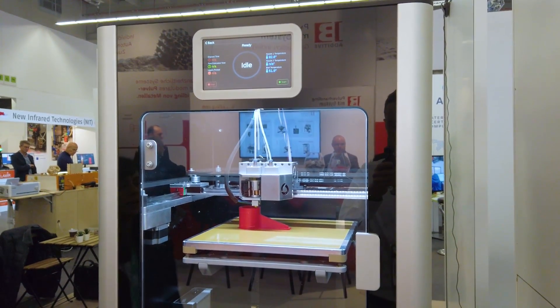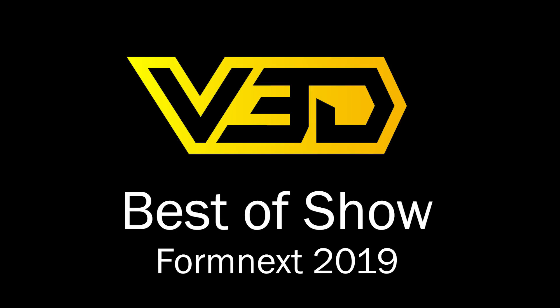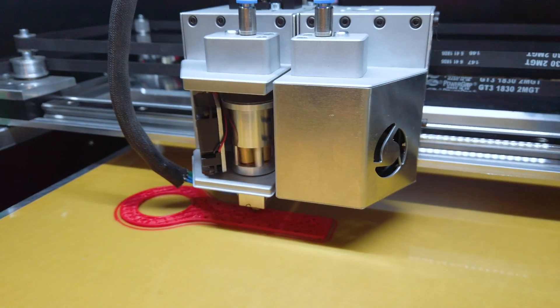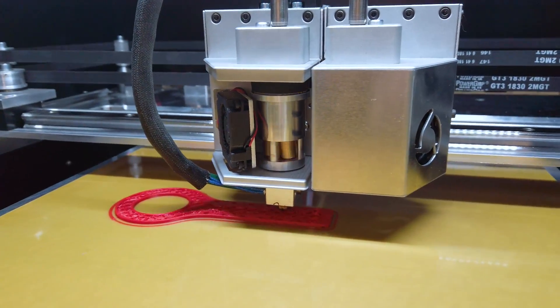Hello everyone, Adam here from Vector3D again covering Formnext 2019. This time we're going to be taking a look at my winners for the best of Formnext 2019 — Fuselab, a small 3D printing startup based in Belgium. You've probably seen this clip in the intro, maybe one or two times if you've been watching my coverage of the show.